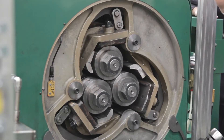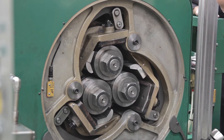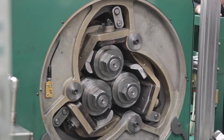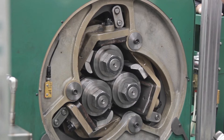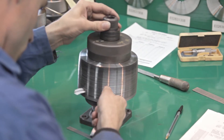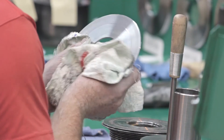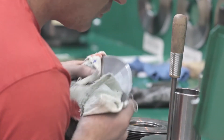The Model B finning head contains three arbors with rotating discs made specifically to extrude the fins up and out from the aluminum or copper muff material. McElroy's unique disc technology makes it possible to produce fins with very thin roots, resulting in less material usage and increased cost savings.